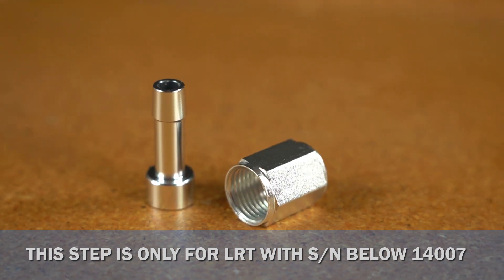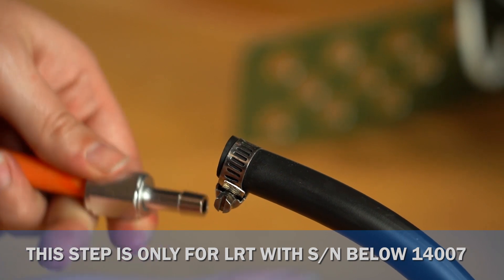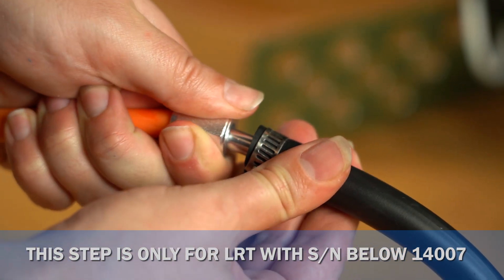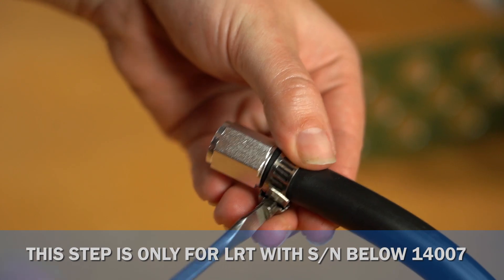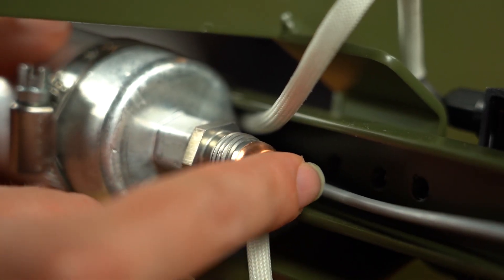The included hose adapter fitting can be inserted into your original rubber hose to transform it into a flare-capable setup. Use a plastic pen or wooden dowel to aid installation. Gently put one of the included soft copper flares on the fitting and ensure it is centered.